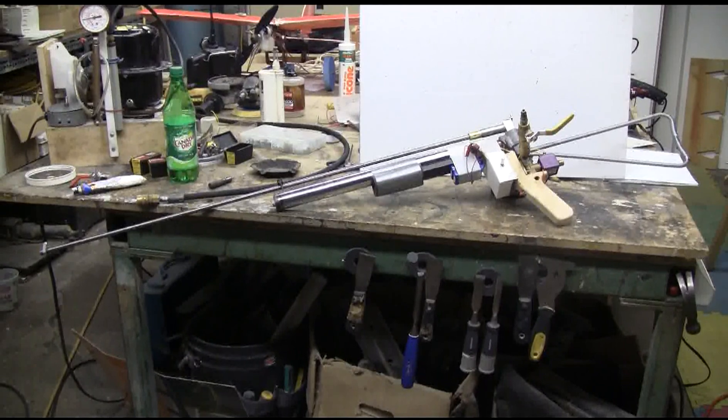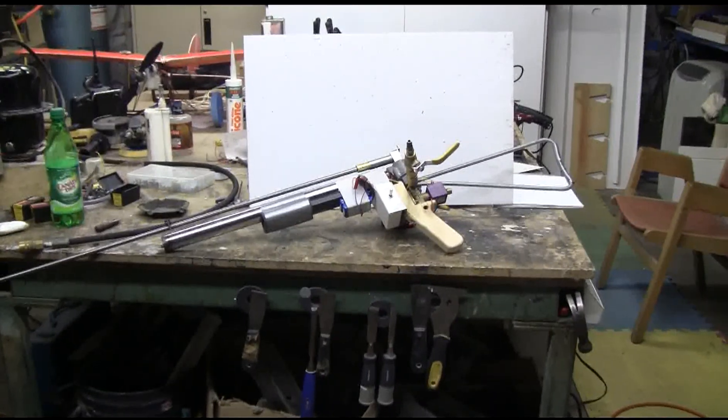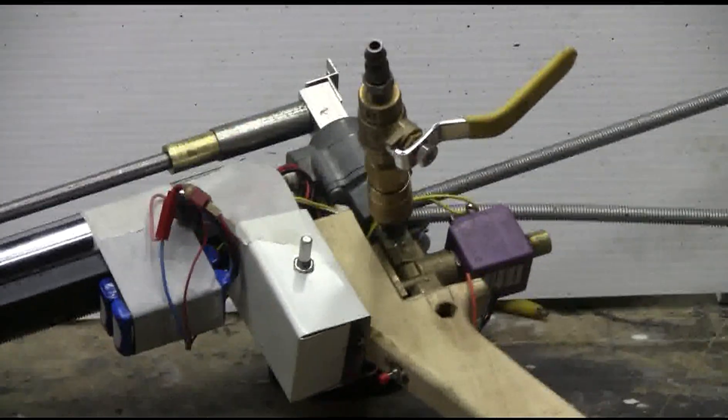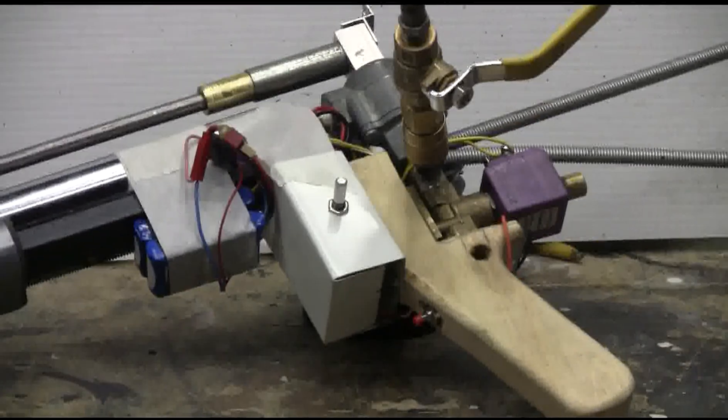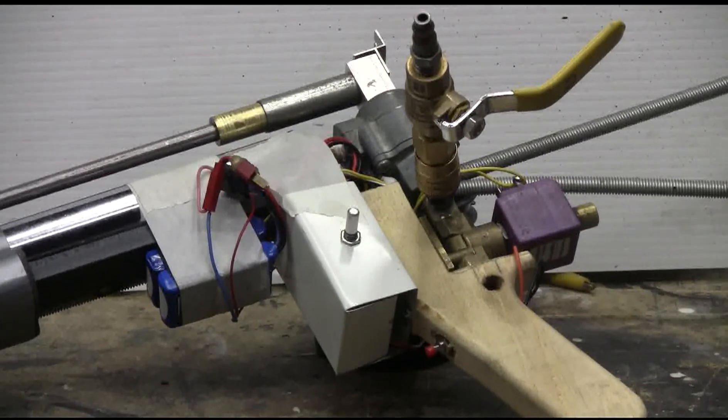This 25 caliber steel BB gun has a 36 inch steel barrel on it right now. Let's zoom in a little bit and take a better look.